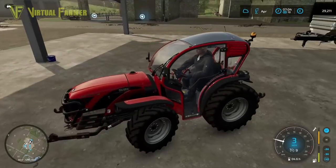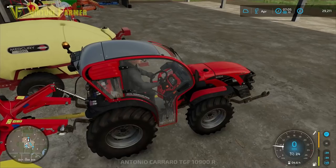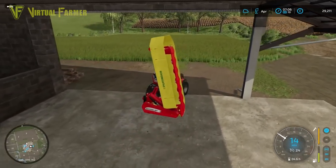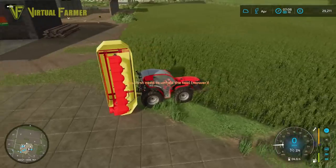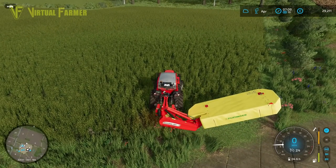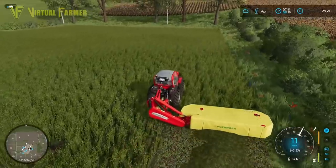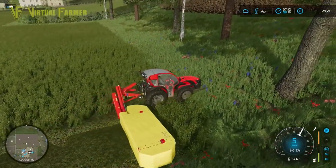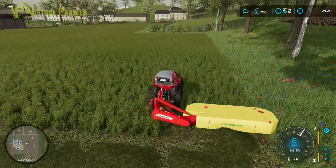We have quite a bit to do on the farm today. We're going to be getting one final cut of grass off of our meadow field before we go and convert it to our third set of grapes. We're going to have plenty of hay to feed the sheep after that point. Speaking of hay and sheep, our sheep need to be fed and sorted today, we've also got to sort our chickens. We'll need to get the grass baled, collected, and our brand new set of grapevines planted.